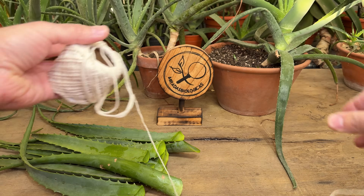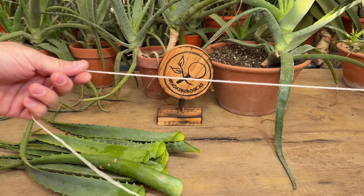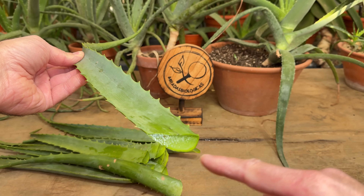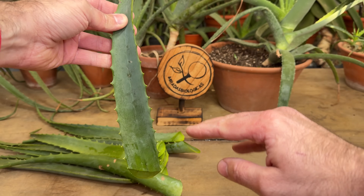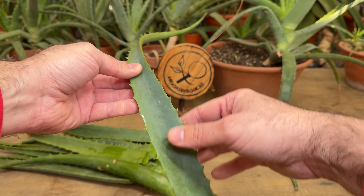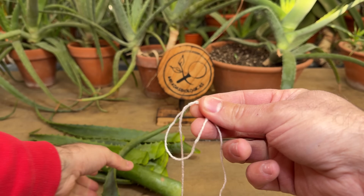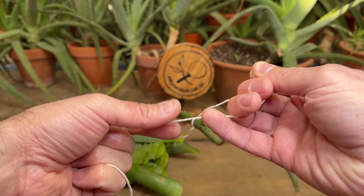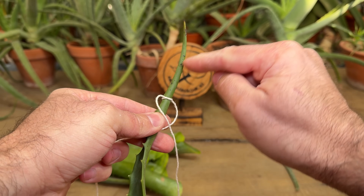I do this whole process with a rope, because what we are going to do now is tie these leaves to hang them so that we speed up the entire dehydration process. To dehydrate them faster, we are going to leave them hanging with the cut facing downwards so that excess water can also come out by gravity. I'll wrap it twice to make a knot that holds better, and from the tip we're going to tighten it, but not too hard because if we do this too hard, the leaf will break.